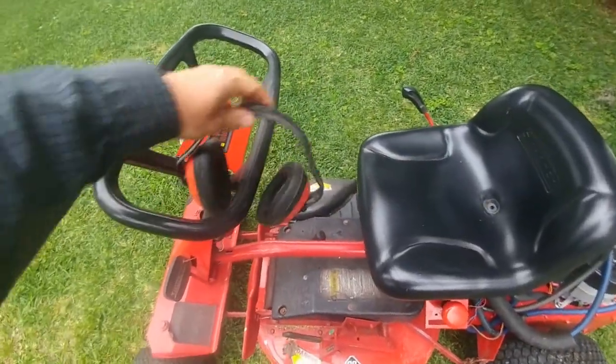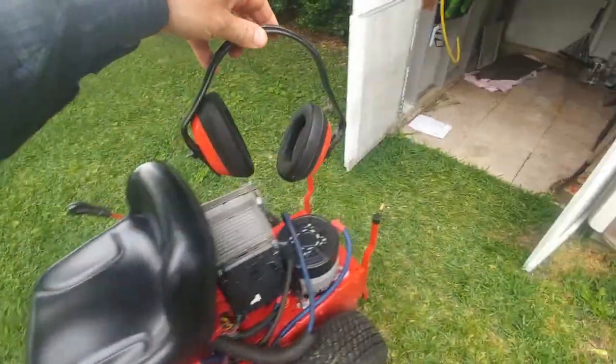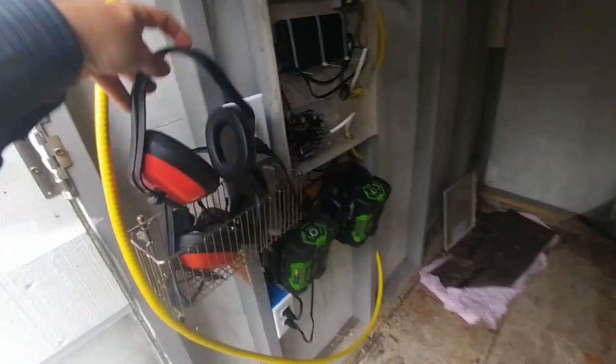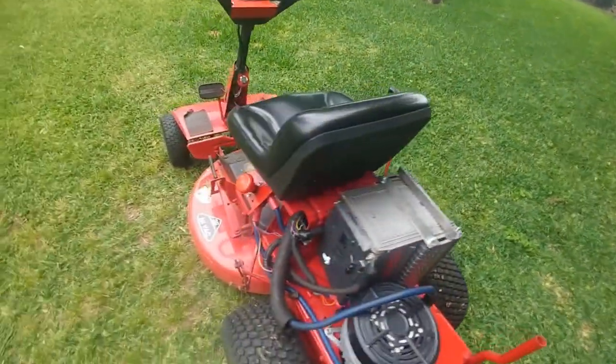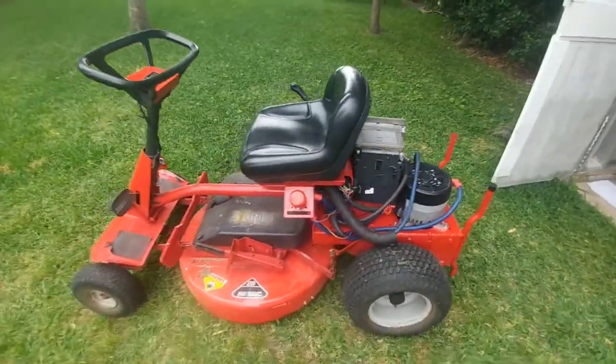One thing I do not need anymore is these — I keep a pair or two of hearing protectors on a hook in here so I don't damage my hearing. But that's no longer necessary after the conversion.